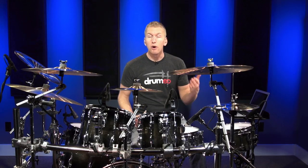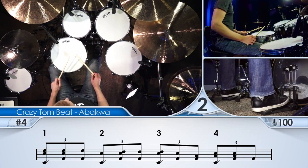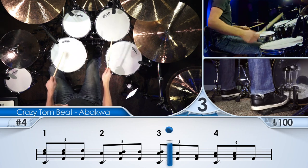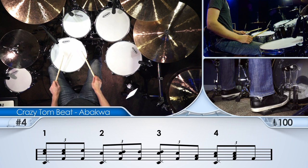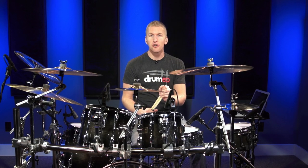Now let's try that with the click track using Smart Beat technology. And that is how to play an Abuqwa variation. I hope you guys enjoyed it. I hope I didn't completely butcher it, and I hope I inspired you guys to take this rhythm to the kit and make it your own. Like I said, it's just the rhythm that we're kind of looking at, and it's a variation of that.